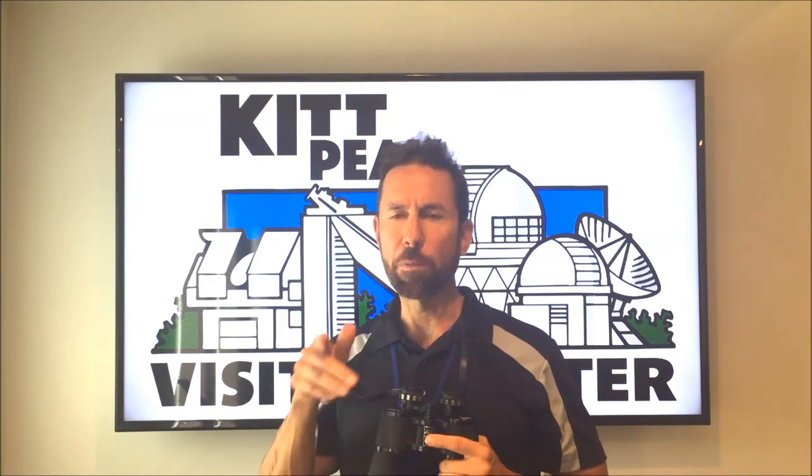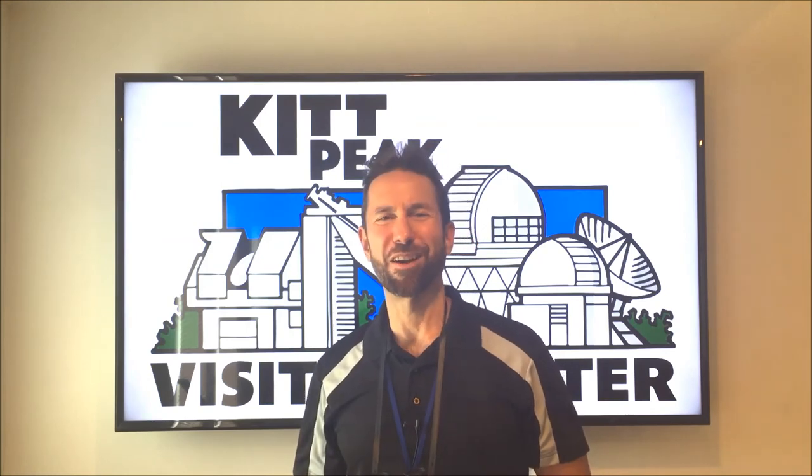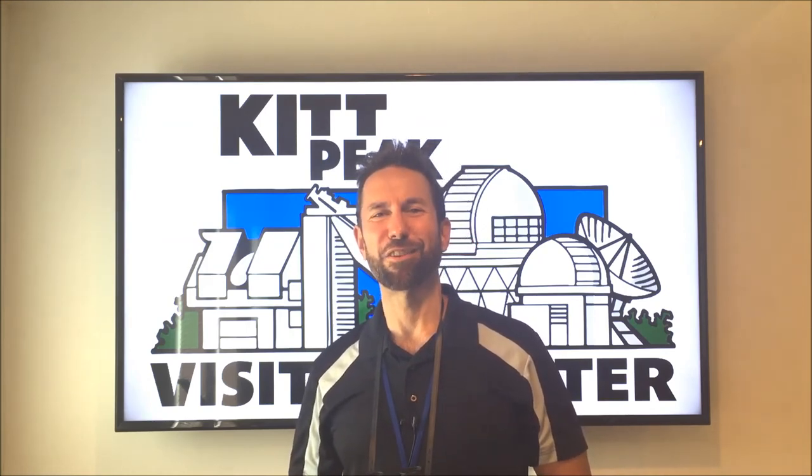We've got more information for you. Our education director Carmen has written a blog with more information about how to select binoculars, why aperture size matters, and some more tips to get the most out of them. We've put a link to that at VisitKittPeak.org — it's right in the description if you're watching on YouTube, or in the comment thread if you're on Facebook. Please check that out, and we'd love to see you up at the mountain sometime, in the dark, beautiful skies of the legendary Kitt Peak National Observatory. Thanks for watching.